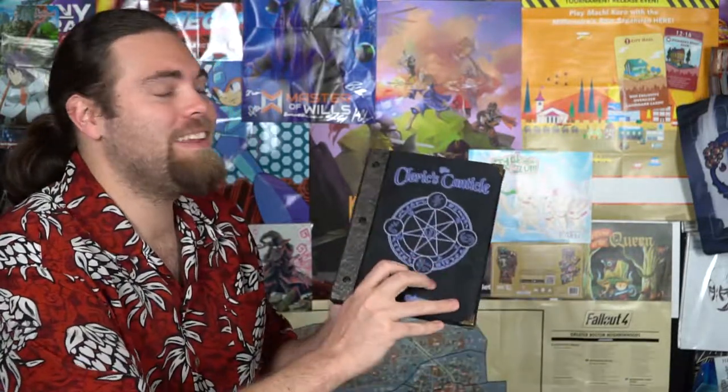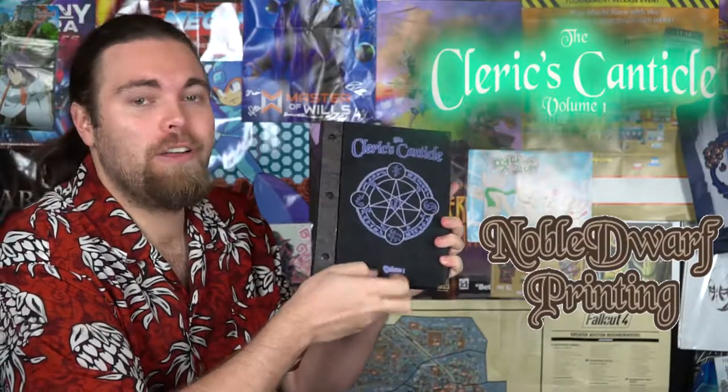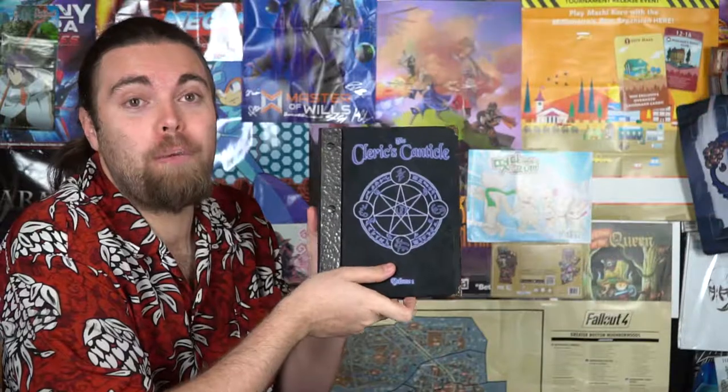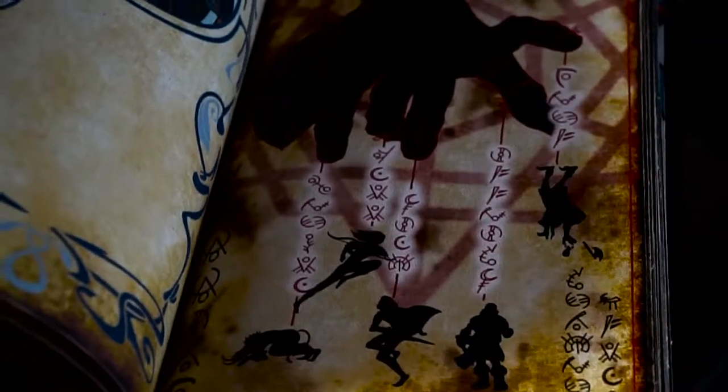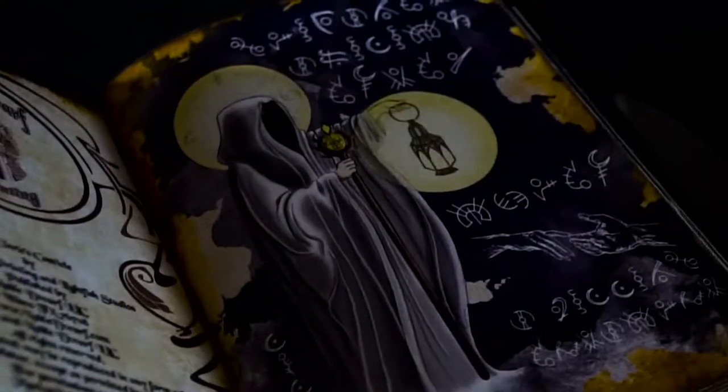Hey guys, welcome back to the Unfiltered Gamer product review. Today's product up on the tabletop is called the Cleric's Canticle by Noble Dwarf Printing. The Cleric's Canticle is basically a LARP/RPG spell booklet that you can pick up on Kickstarter on the 20th of this month.